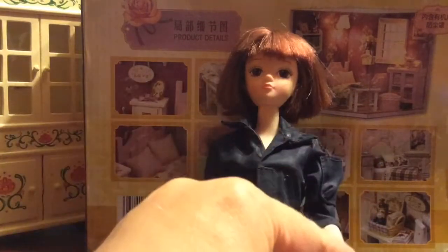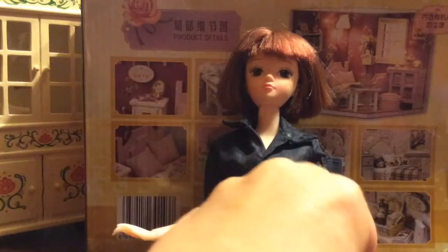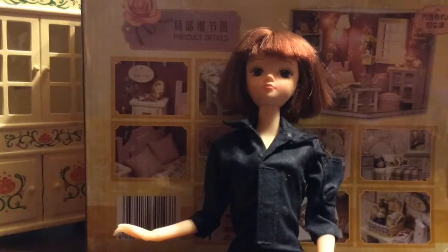Some of you might wonder why your stop motion is very jumpy and why it doesn't really work. If you're doing it correctly, the most likely culprit is the Ken Burns effect, which is built into almost every program. The Ken Burns effect moves your pictures to give the illusion of movement, but it cannot be used with stop motion. If you try to turn off the effect, you still have to reposition every photo.